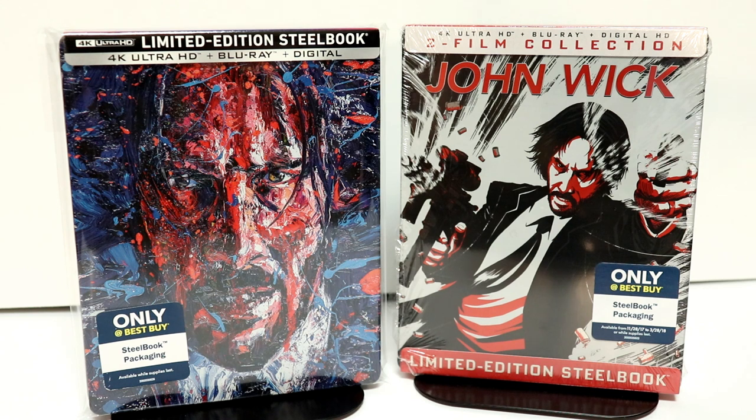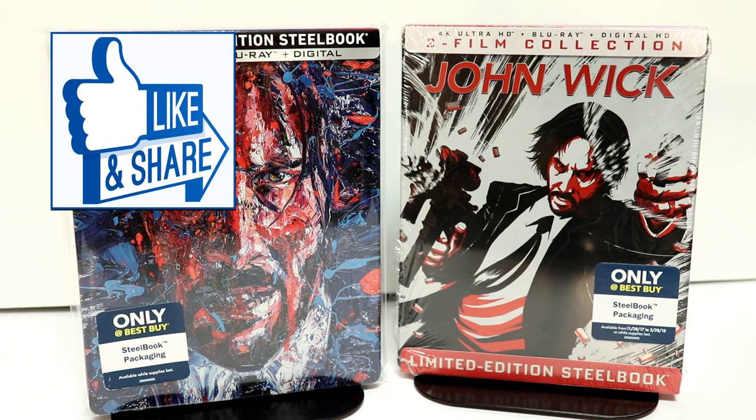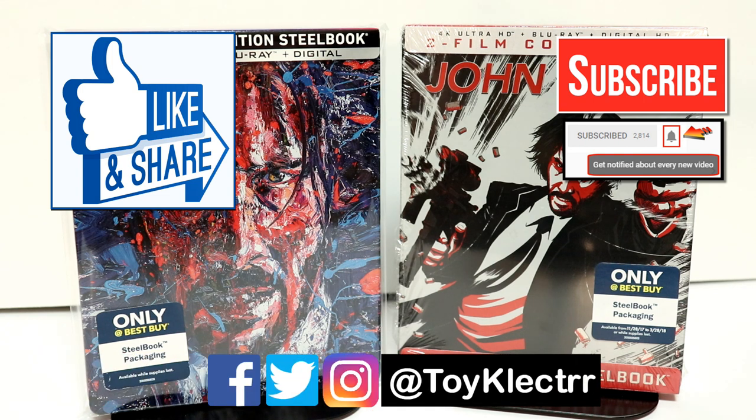Please leave me a comment below and let me know what you think about the John Wick movies. I really do enjoy watching them — I've been able to see all of these in the theater and I'm really looking forward to checking this one out again. If you like what you saw here today, please give it a thumbs up and share the video. If you haven't subscribed to my channel, I'd really appreciate it. Please remember to hit that notification bell so you can be notified every time I upload a new video. You can also find me on Facebook, Twitter, and Instagram. We will see you next time.